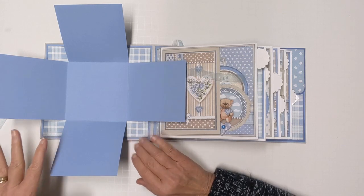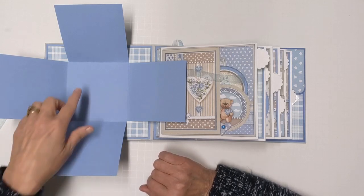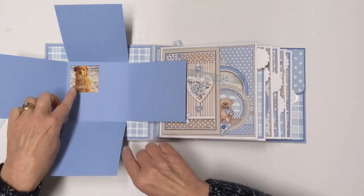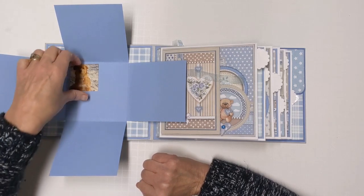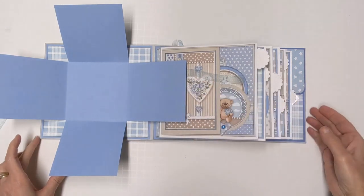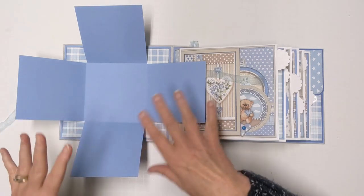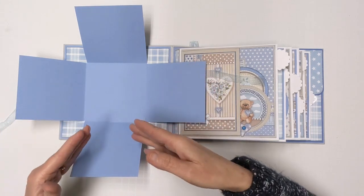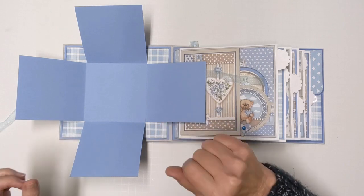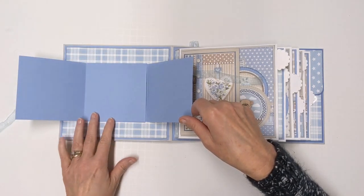Even though this is set up traditionally for four by fours, you can use the nice colored card stock to your advantage. You could even put a couple of two by twos in there at an angle — use your imagination on how you want to put your pictures in the album. These are set for specific sizes, but don't be nervous to put whatever size picture will fit. Ideally we'd like between an eighth and a quarter inch frame around them.